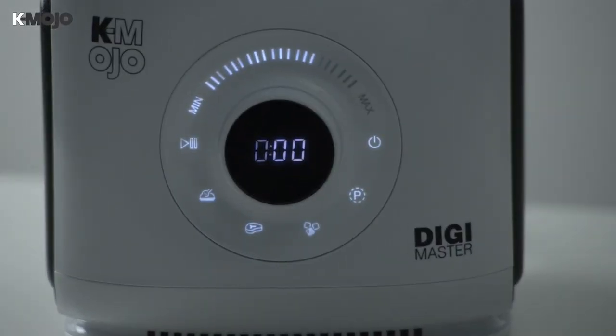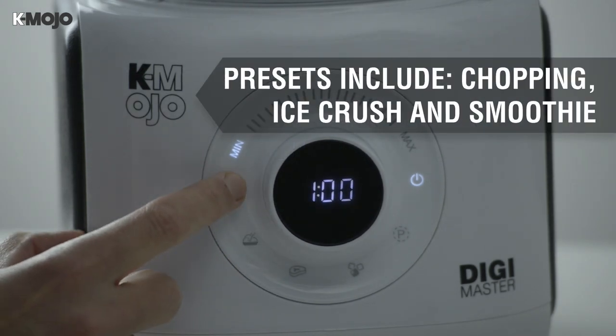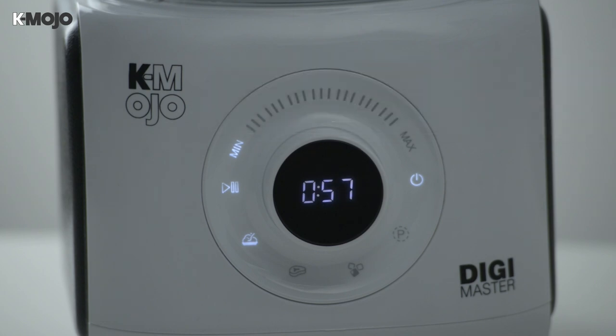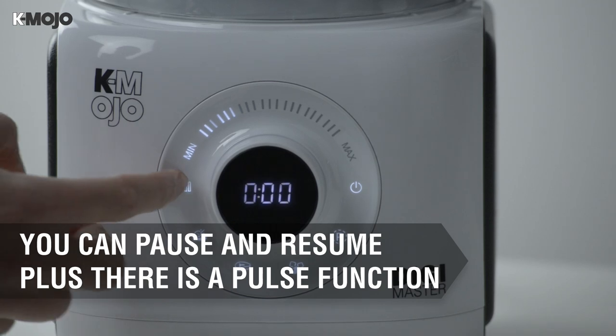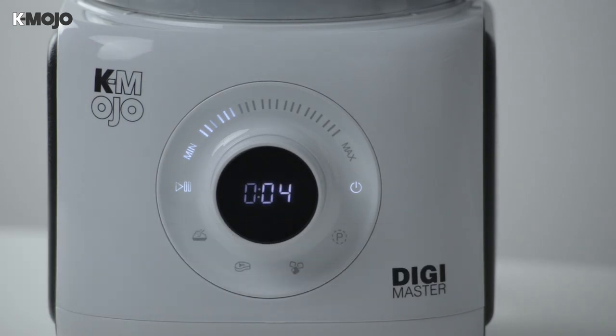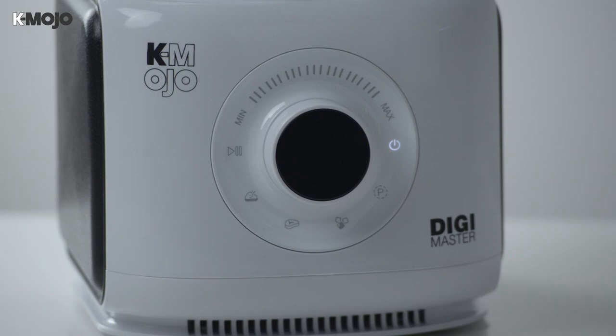The focal point of the K-Mojo Digimaster is the digital switch panel with smooth touch controls and cool LED backlights. You can choose from a series of automated programs including smoothie, chopping and ice crush. Or you can fine-tune the speed of the device using the 7-speed selector and begin processing with the start button for as long as you need. If you get carried away in the kitchen and forget to turn it off, the Digimaster will automatically enter standby mode after one minute.